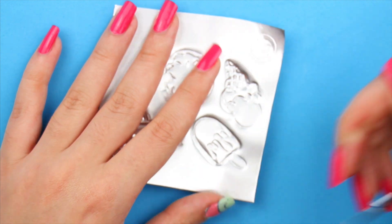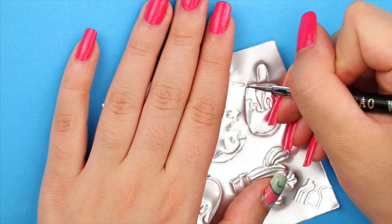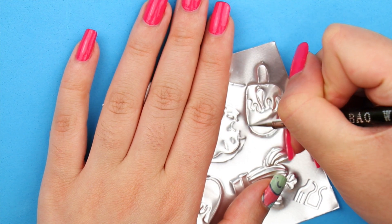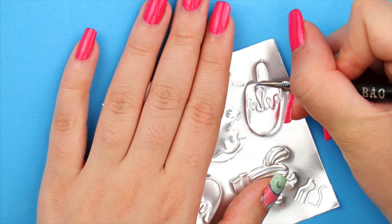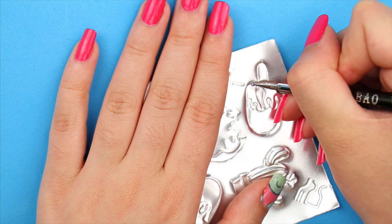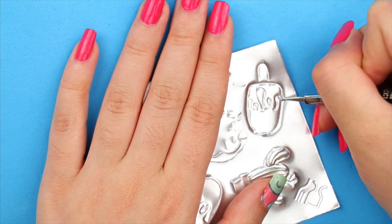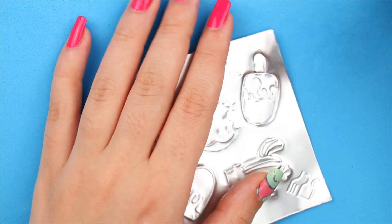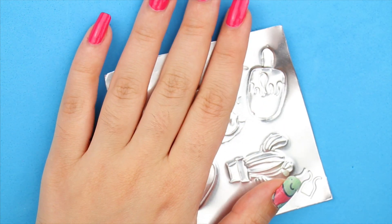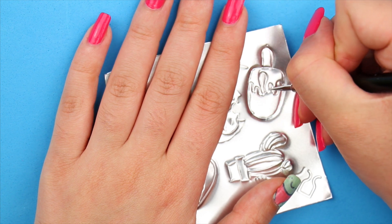I'm gonna be honest — some of the designs that you see here did not really work on the aluminum and I basically just dropped them. Especially for small details, it's better to skip them or find a workaround. For example, I had originally traced out the sprinkles on the donut, but that didn't work at all, so I redid the donut and skipped the sprinkles. The cactus didn't work at all because of all the lines that were so close to each other.